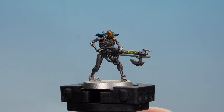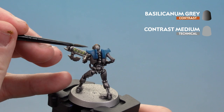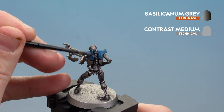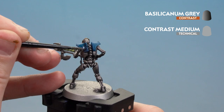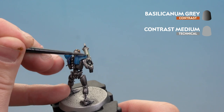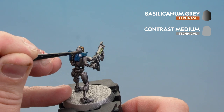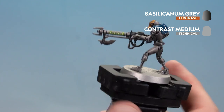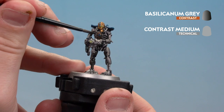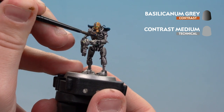With the Agrax stage now done, we're going to move on to using Basilicanum Gray — thinned down one part Basilicanum Gray to one part contrast medium. Run that all over the turquoise details. On some of the raised areas you can always tidy back up to give it a bit of a highlight, but you shouldn't really need to. Apply it and give it about 30 minutes to dry. Also apply a little bit of Basilicanum Gray just around the ankh symbol to give a little bit more depth as well.